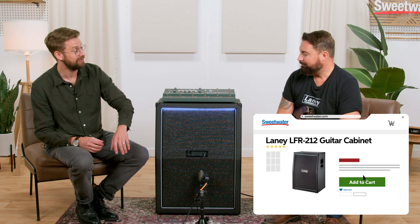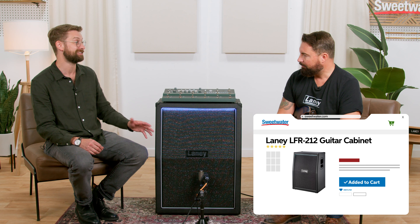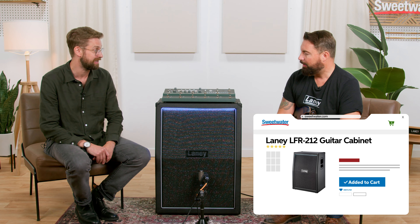Tell us a little bit about the LFR212. This is 800 watts, right? Yes, LFR212 — two 12-inch speakers. It's also got a compression driver and there is 800 watts of Class D power in there. So that is loud — very loud for most applications. Plenty of headroom. I'd be amazed if there's a situation where that's not loud enough.